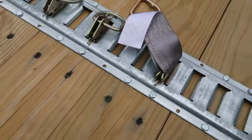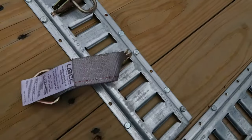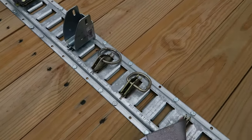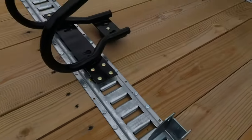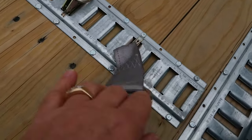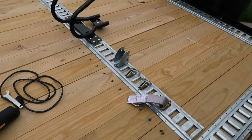Here's a bunch of accessories that I've picked up over the years, and all of these universal e-track accessories fit. You've got a d-ring, you've got an o-ring for 2x4s, there's a wheel chock for a motorcycle, and the strap. All of that stuff is going to fit in this e-track no problem.